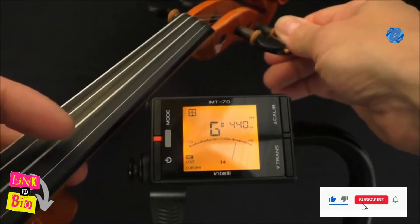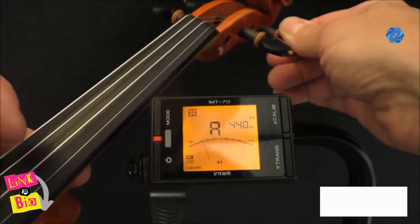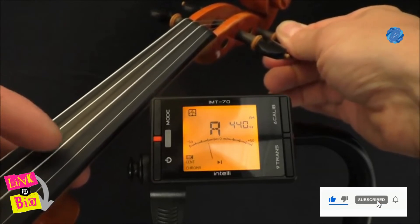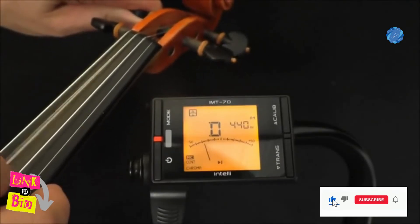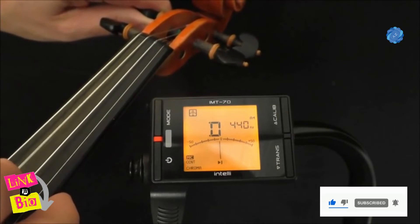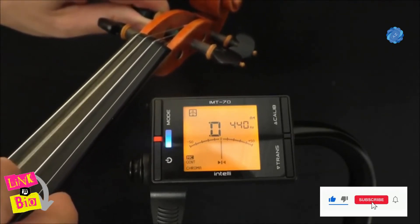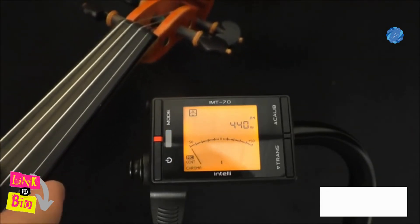Make only very small turns of the peg, plucking the string as you turn. Change hands and carry out the same procedure on the D string, using the tuner and the visual display to guide you. Then proceed to the G string.